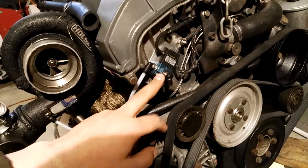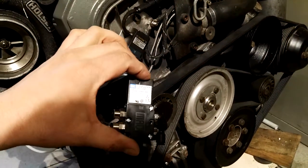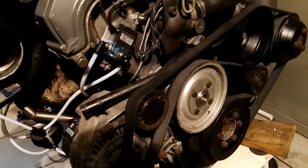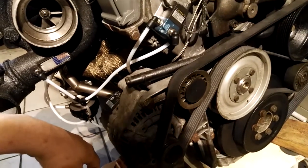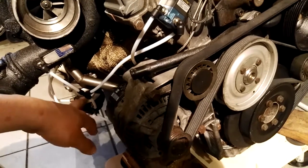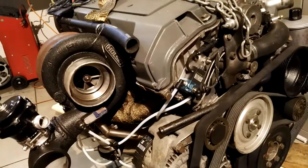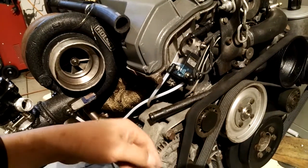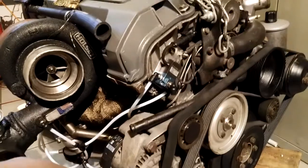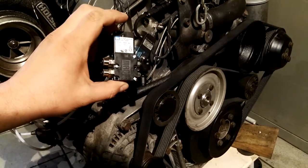Right now I have this three-port MAF-style boost solenoid which I will be upgrading to this genuine four-port. I'm doing this because I want to retain the low-pressure spring in the wastegates — there's a 0.5 bar (7-8 psi) spring in there — and I want to keep that so I can lower boost down to that pressure and not be constantly at one bar or 15 psi. I'll show you how to mount, route, and wire this four-port boost solenoid.